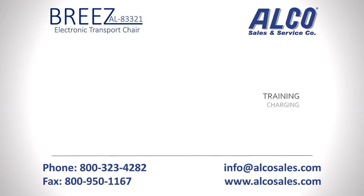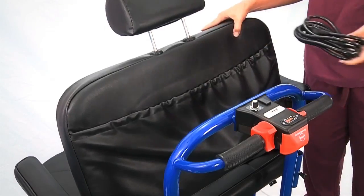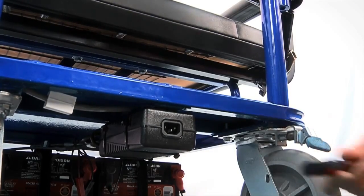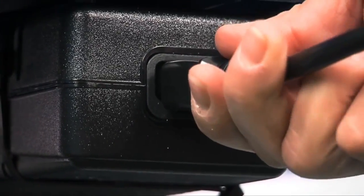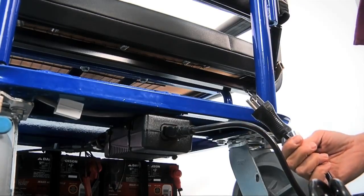When the battery charge indicator displays only red and yellow lights, it is time to recharge the Breeze. To charge, remove the power cord from the pouch on the back of the seat. Locate the battery charger under the back of the frame. Then insert the female end of the power cord into the charger and the male end of the cord into a standard AC outlet.